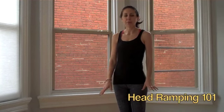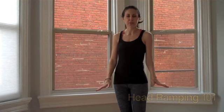Hi, I'm Mariska with Fused Pilates and I want to talk a little bit about something called head ramping today. You probably have never heard of head ramping — there's no good reason why you should have. But what head ramping is, in its simplest terms, is moving your head backwards so that your head is properly stacked on top of your shoulders and on top of your spine.